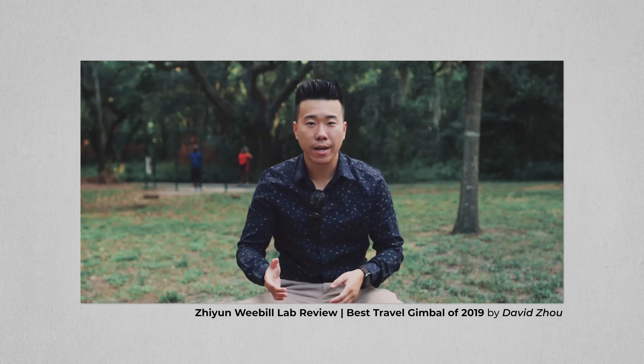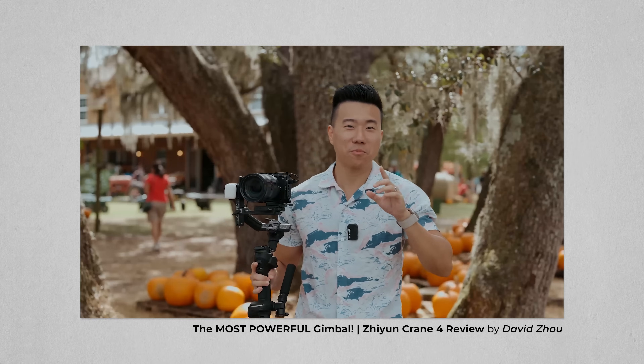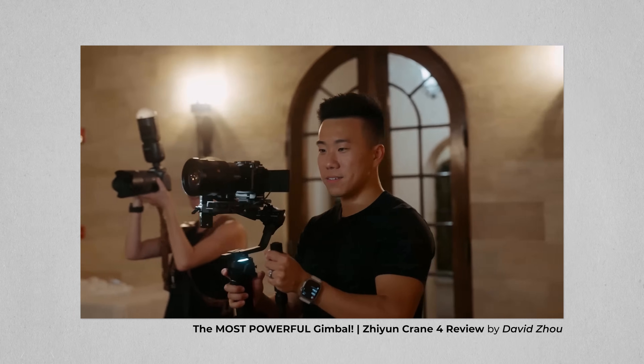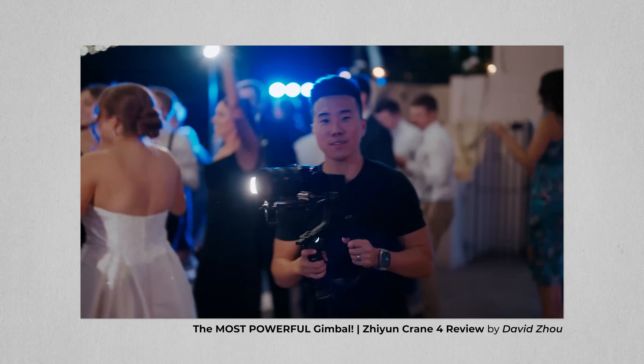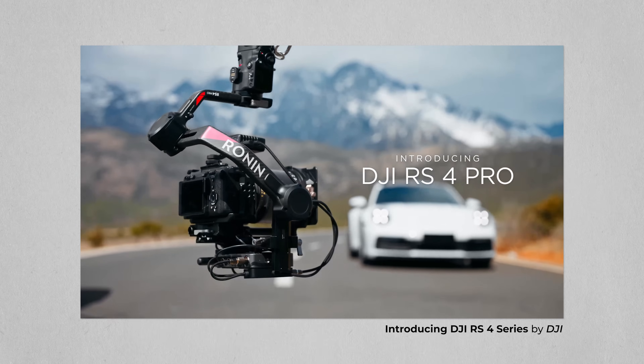Personally, I've just owned and used Zhiyun gimbals for the past like five years, and I've been using the Crane 4 for all my professional stuff. It's a really powerful gimbal with a huge payload capacity and it produces smooth shots. But when DJI came out with the RS4, I said screw it — I bought my first DJI gimbal in forever.